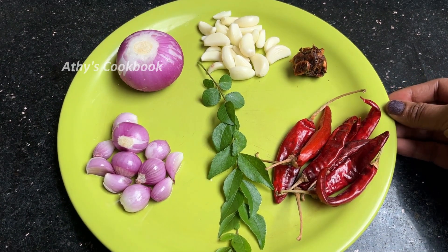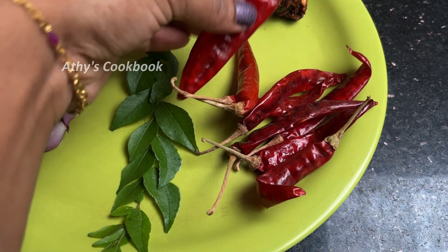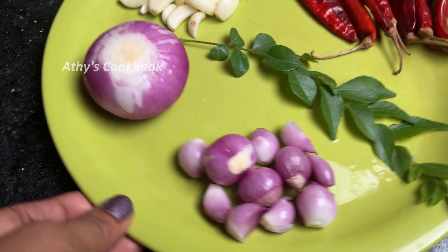Now I am going to take a look at this one. We are going to take a look at this one. If you want to take a look at this one, you will take a look at this one.